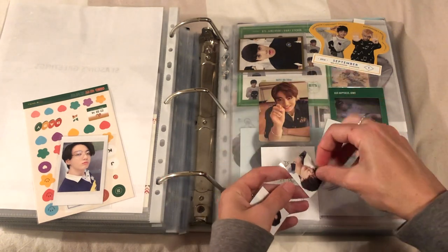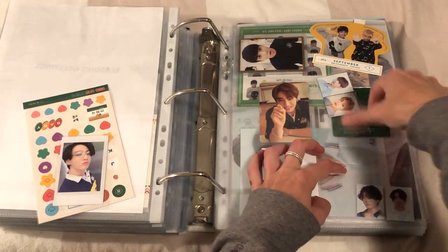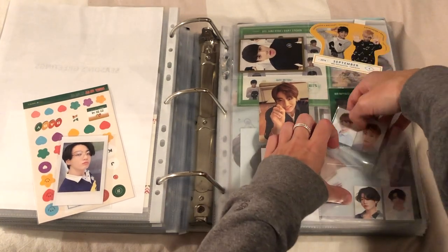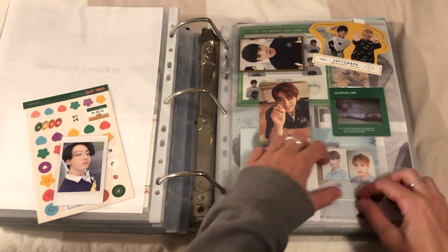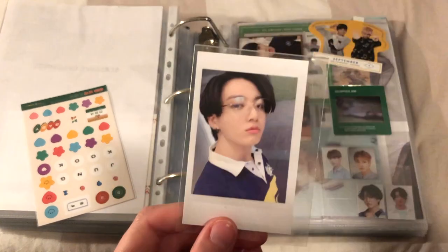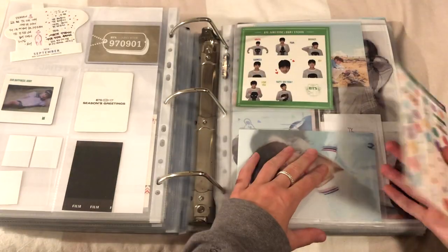I'll just do this for now and might eventually move them all into one little pocket. I'll leave it for now and play around with it later. I got the little polaroid - I love this photo so much, I think he looks amazing in it. Tae's is really nice with that as well. Okay, so that's in there.